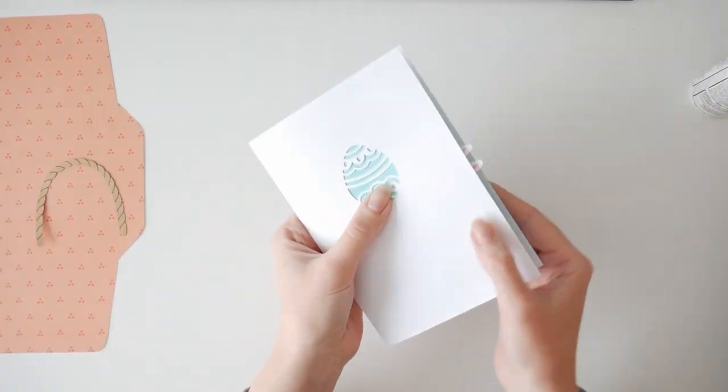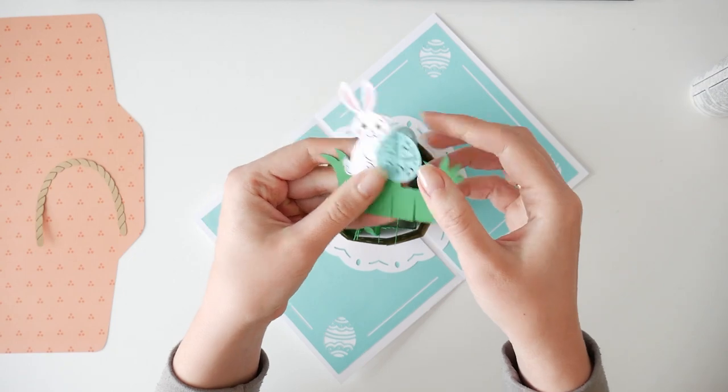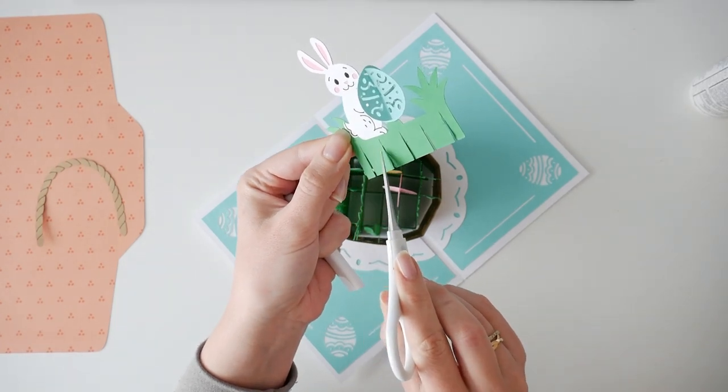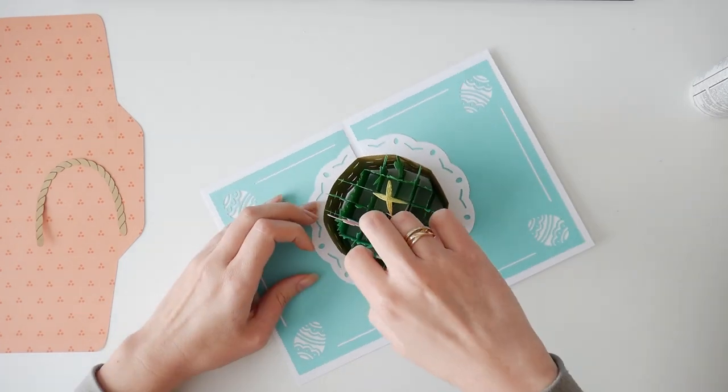Here I saw that the bunny's ears are sticking out the borders of the card. The glue had already dried up and it was no longer possible to move the bunny. So I took out that part and made the card a little deeper.